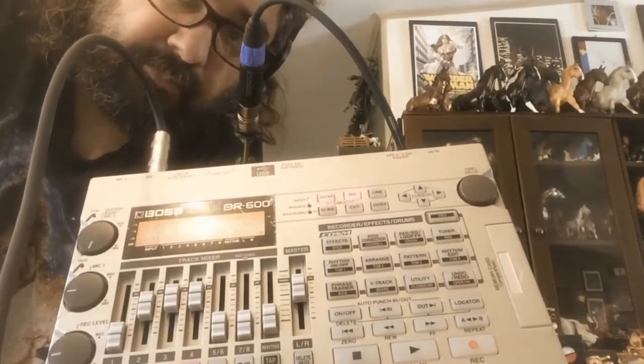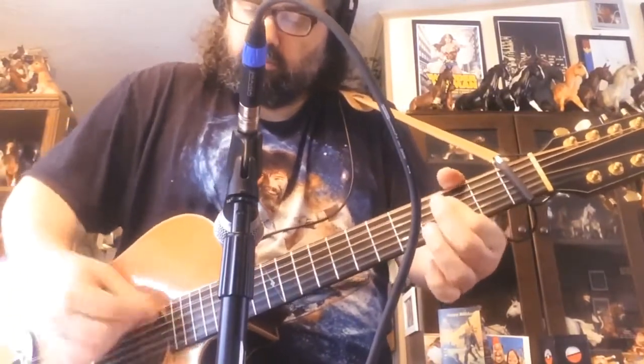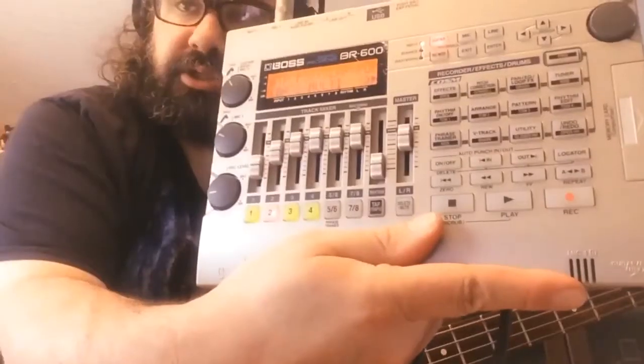We'll use channel two for electric guitar later. Success! So now we are going to record the bass. I have selected channel two — you can see that blinking here — and we're going to plug one end of this cable into the bass and the other end into the guitar bass input. So I'm going to listen to the acoustic guitar track that I've already done and the sample drum track, and play the bass along with that.